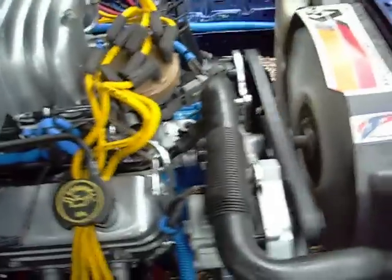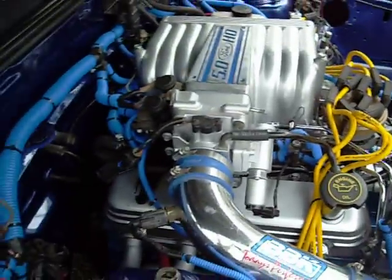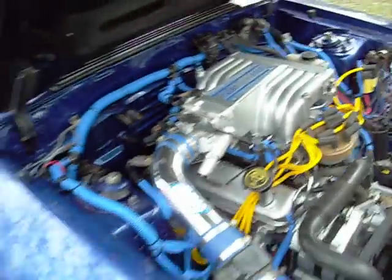Still got to put the jail pipes on and everything. Sounds like I've got a small exhaust leak, but I can barely hear it. Yep, down here. Figured I'd show you — she's alive.